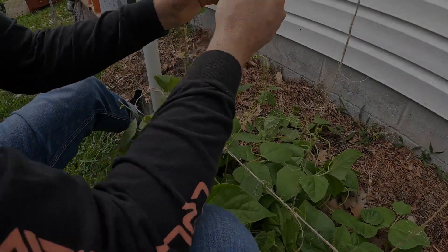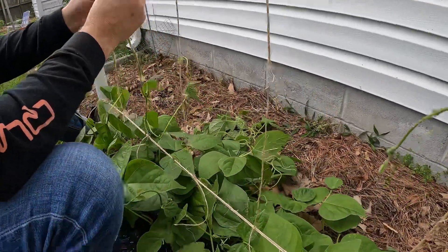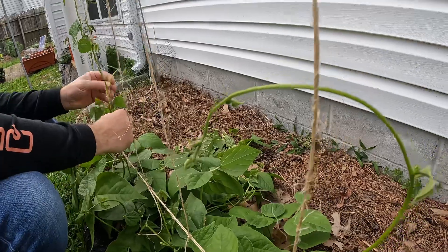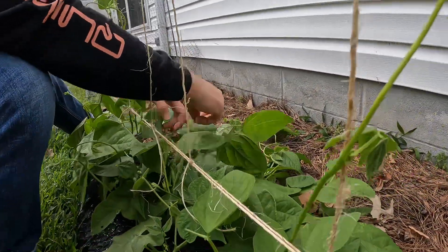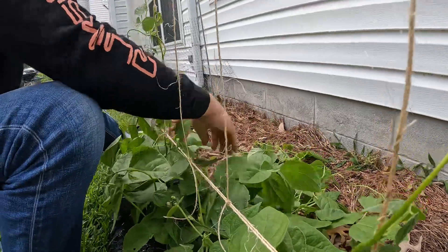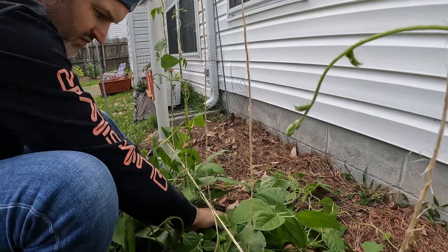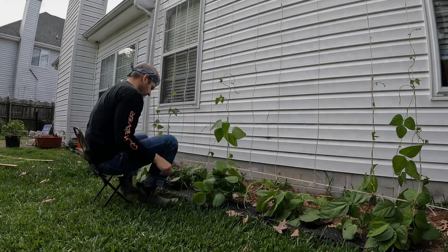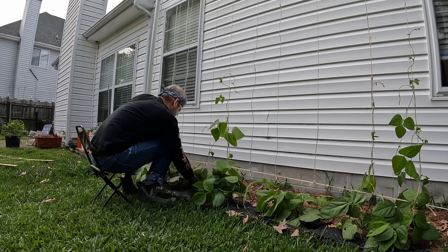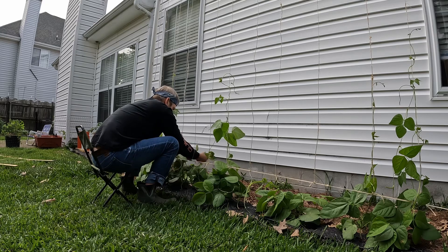The beans were already growing for a couple weeks so we knew if we didn't do it now it would be a mess — and it was tangled a little bit but we got it. It was a little tedious. You had to be gentle not to break them, but it all worked out.